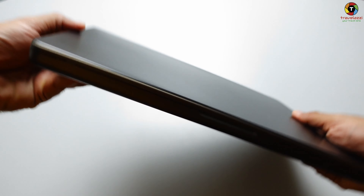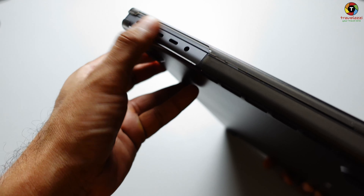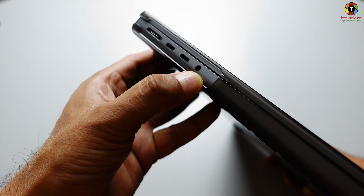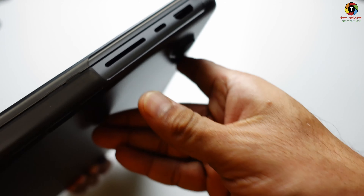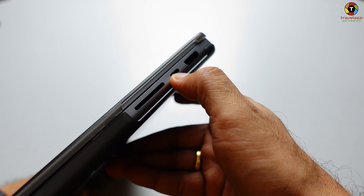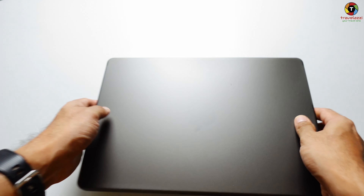I can feel that it has not added any extra weight. The ports are completely accessible through the cutout on both sides — so here we have the MagSafe and USB-C, the headphone jack, and on the other side we have the fully accessible SD card slot, USB-C, and HDMI out.